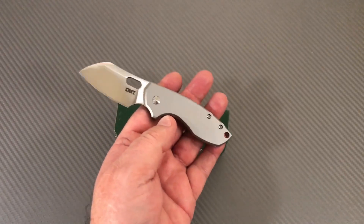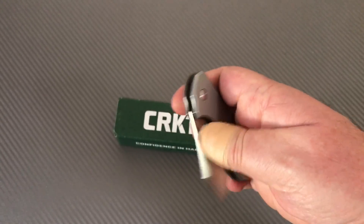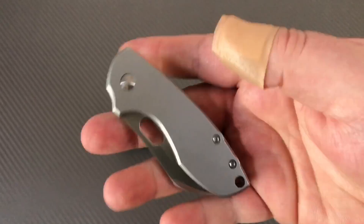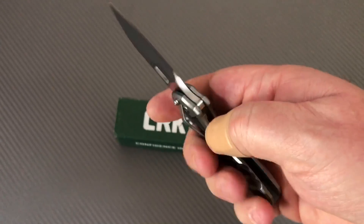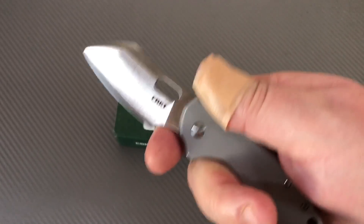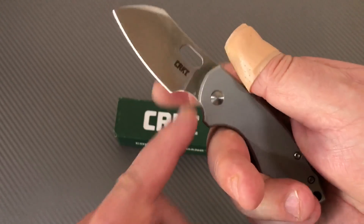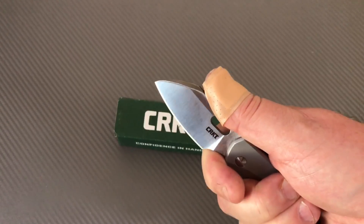Throw it at somebody and it's going to hurt them — it's like a rock. It's kind of a chunky, tough little tough-guy type knife. It's not for people who want a real light, discreet cocktail-carry type thing. But if you want a small, fairly discreet knife where weight isn't the big issue, this is a good one. And this forward choil — you can just bury your finger up here and really get all over this blade for control.